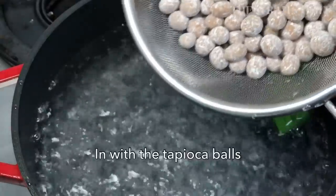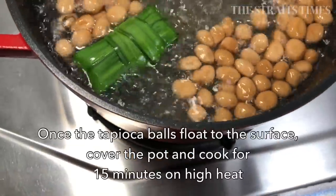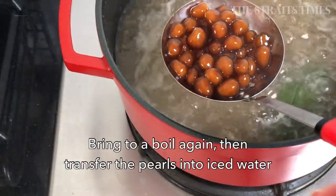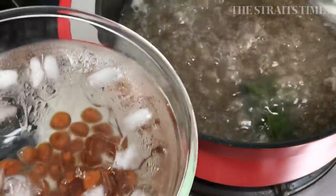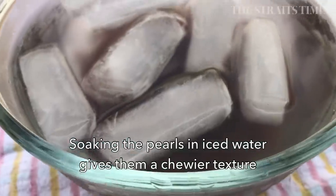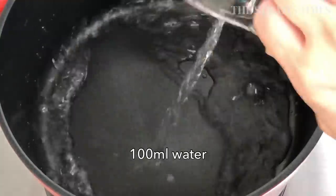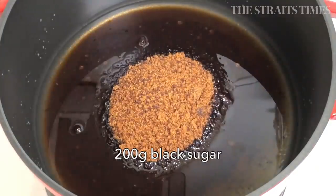To cook the tapioca balls, bring 2.2 liters of water to a boil. As an optional add-on, I have added pandan leaves because I happen to have them, but if you don't, you can leave it out. Once the tapioca balls float to the surface, cover and cook on high heat for 15 minutes, then turn off the heat and keep them covered so that they can cook in the residual heat for another 10 minutes. Then bring the mixture to a boil again before you scoop out the tapioca balls and put them into iced water, because soaking them in iced water will make them have a chewier texture.